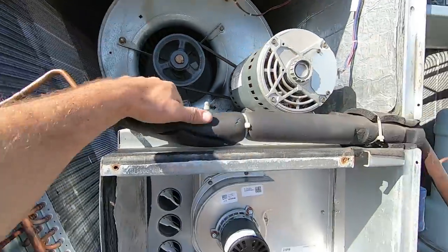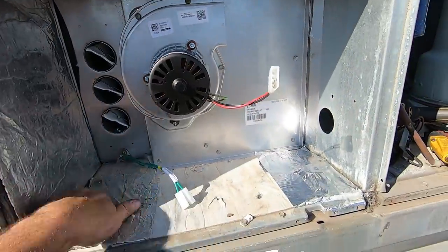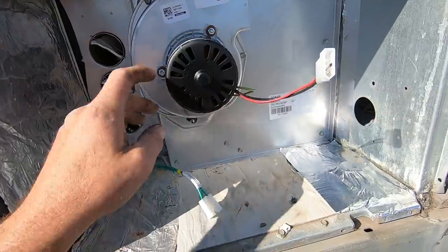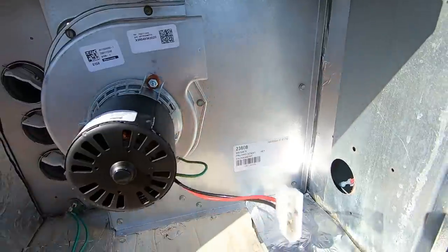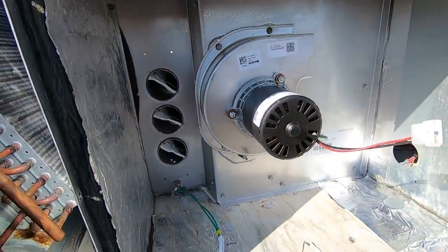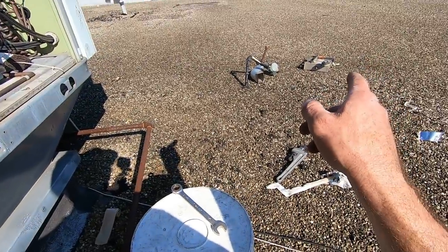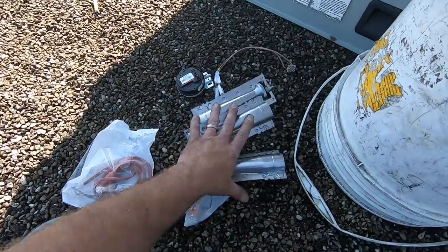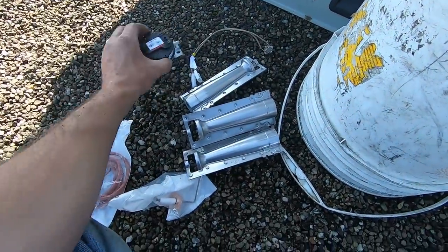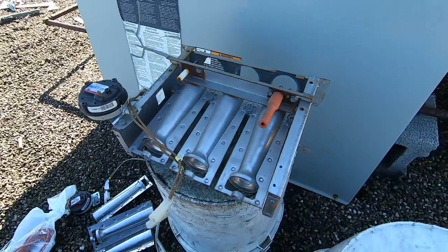So this is where we're at now: blower's back in, blower motor's back in, belt is nice and tight but not too tight. I've got my combustion blower mounted, my limit in, and things taped up that needed to be taped up. What we're going to do next is go ahead and replace the burners, flame sensor, and igniter on the burner assembly. We've got new burners, new rollout, new pressure switch, new flame sensor, and new igniter — and we're going to do that right now.